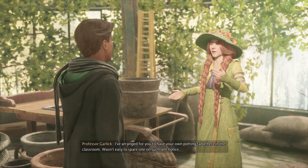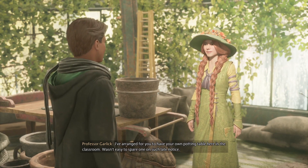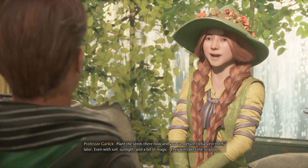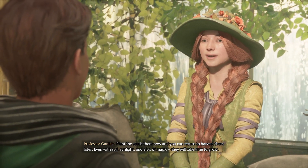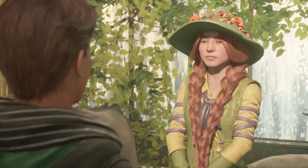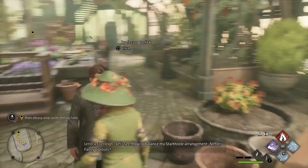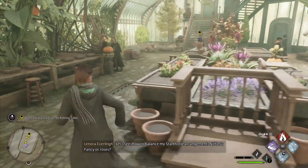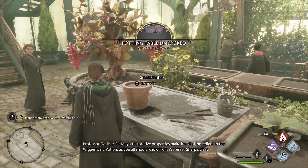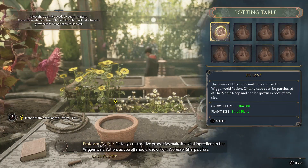I've arranged for you to have your own potting table here in the classroom — wasn't easy to spare one on such late notice. Plant the seeds there now and you can return to harvest them later. Even with soil, sunlight, and a bit of magic, they will take time to grow. Dittany's restorative properties make it a vital ingredient in the Wiganweld potion, as you all should know from Professor Sharpe's class.